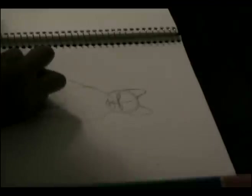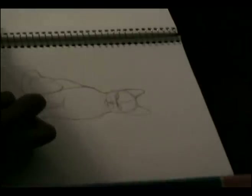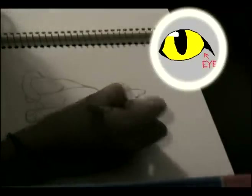Now time to refine the details. We're going to want to develop the eyes more by shading around the rim and connecting it to the bridge of the nose.